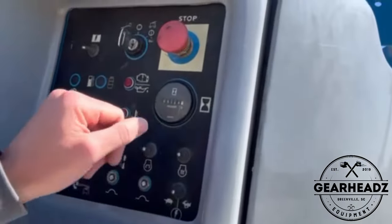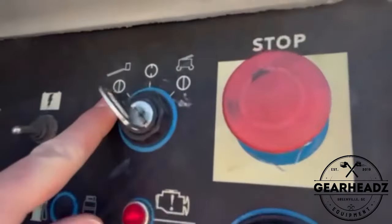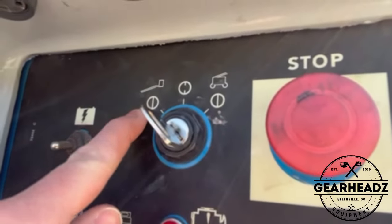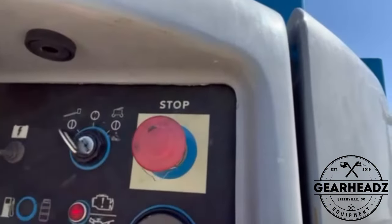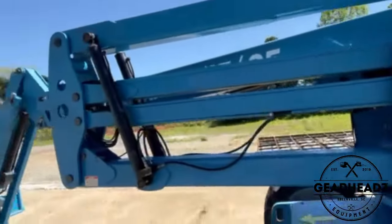First thing you're going to do is come over here, make sure the key is on to the basket or the boom side, and pull the emergency stop. Basically your battery is on and the machine is ready to start.